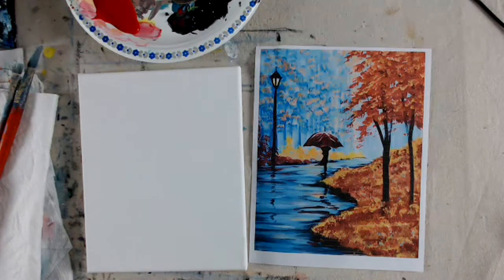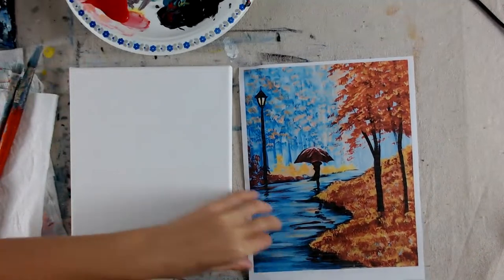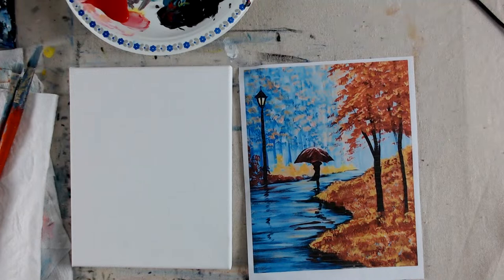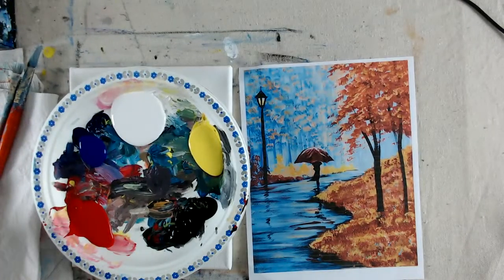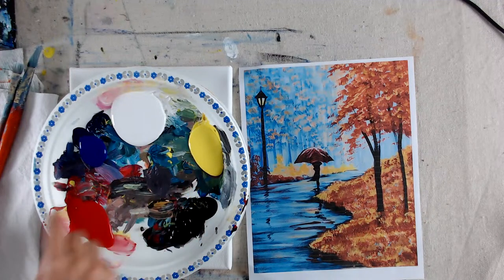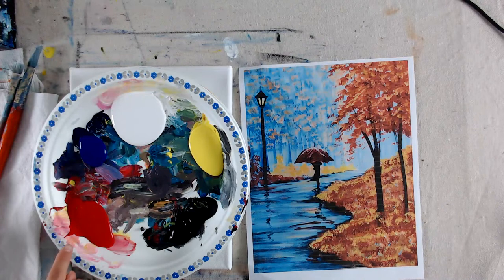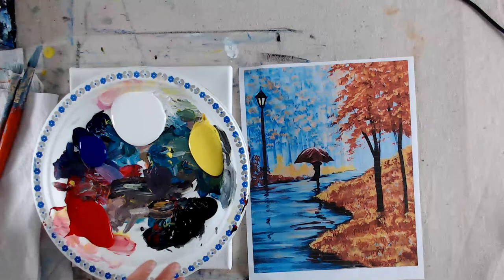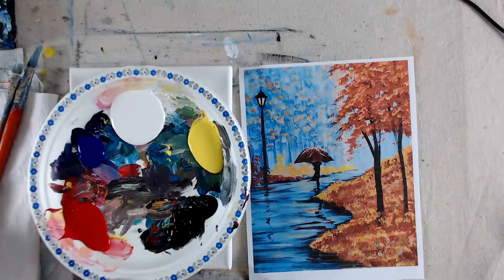Hi guys, welcome! It's Liesl from Artist Palette. I sometimes reuse my palette, so I have my primary colors here. Here's the supply list: primary yellow or bright yellow, phthalo blue or primary blue, bright red or primary red. Bright red is the non-orange kind, but in this one — since it's fall with a lot of red-orange colors — an orange-red is fine. We also have white and black.